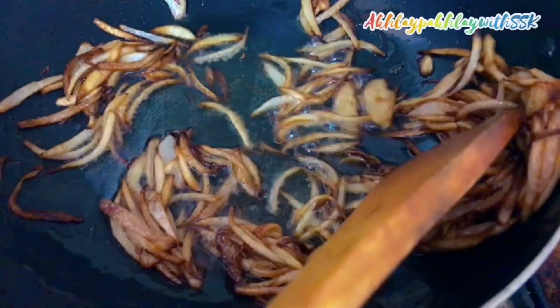Now I will take out half a cup of the fried onions and put them on paper to use for the garnish.